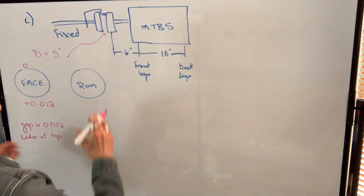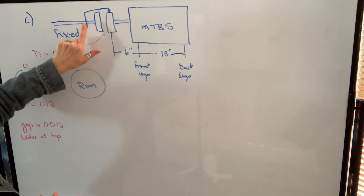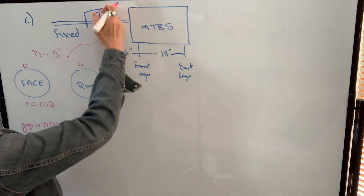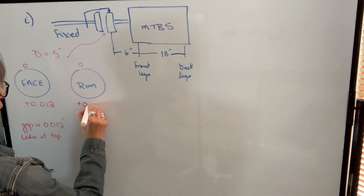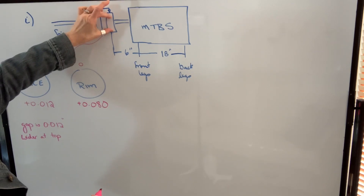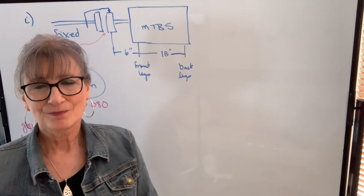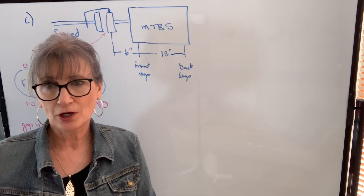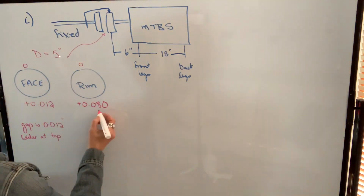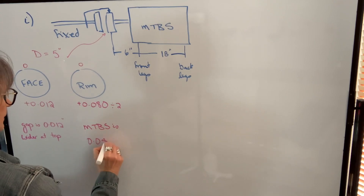Now we're going to do a rim reading. When you're doing a rim reading, you're going to have to account for dial sag before you start and adjust your dial for that. The dial indicator is mounted on the fixed shaft. We're going to zero our dial at 12 o'clock, rotate 180 degrees, and let's say our reading says positive 80. So if our dial is down here and the plunger is being pushed in, that means that this coupling is lower than this coupling. However, a rim reading will always tell you double what the actual offset is, so the offset isn't 80 thousandths — the offset is actually 40 thousandths. So we need to divide this by two, which tells us that the machine to be shimmed is actually 40 thousandths lower.